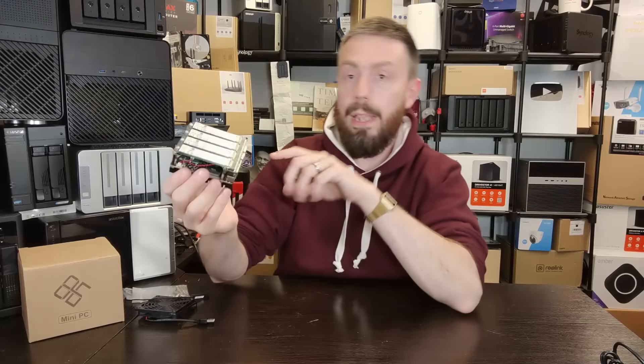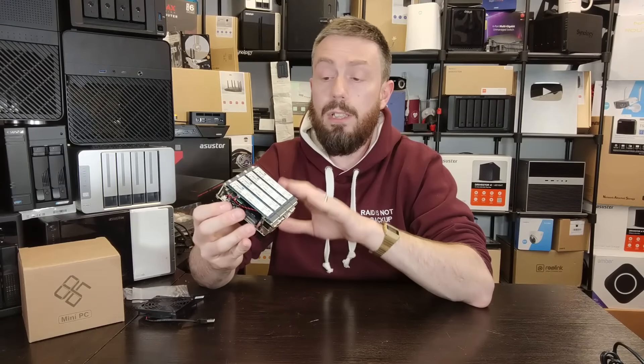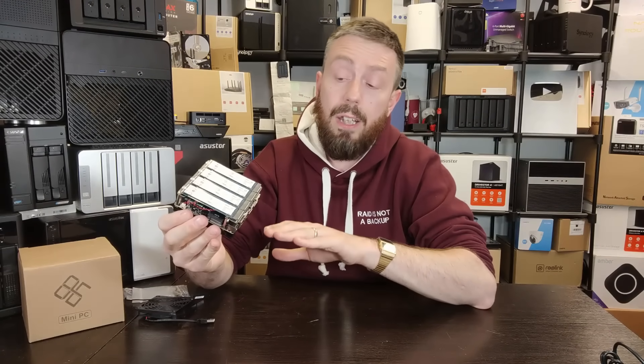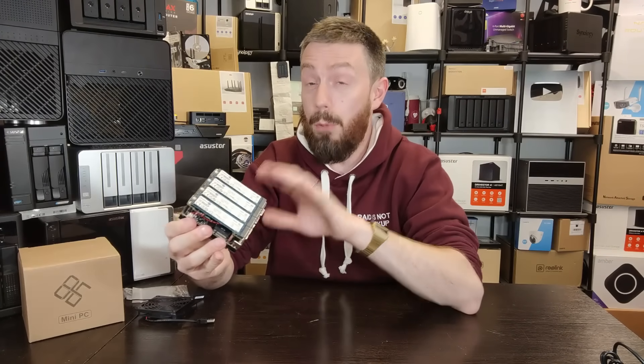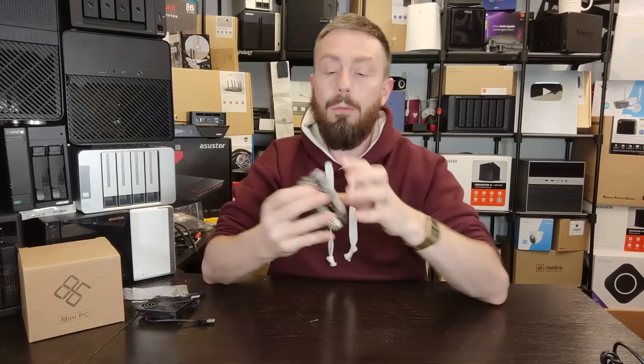The memory slot inside is a SO-DIMM DDR5 slot supporting up to 32GB of 4800MHz non-ECC memory. That CPU does not support ECC. For those who will bring that up in the comments — I see your point and mostly agree — but this is £150, so there's a limit to what you can expect.